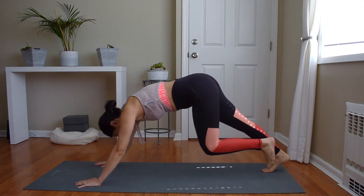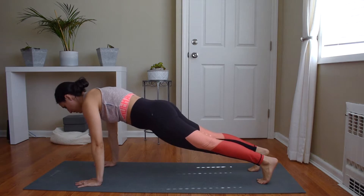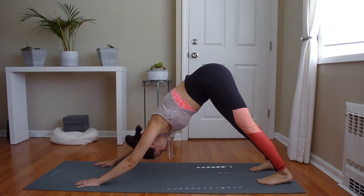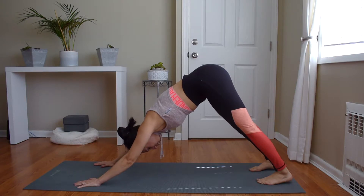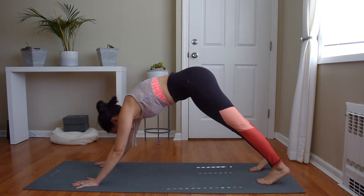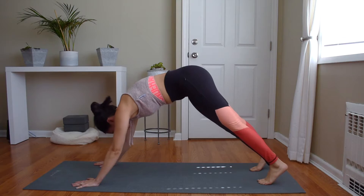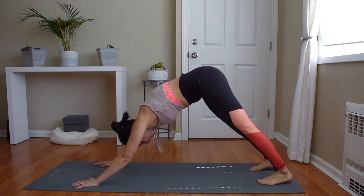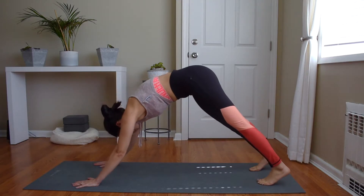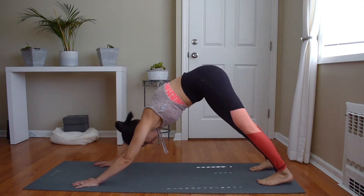Moving into plank pose. Tuck under your toes, holding plank, wrists directly under your shoulders. From here, float your hips back to down dog — press your hips up to the sky, drop your heels to the floor. We're going to rock back and forth between those two positions to warm up the shoulders. Since this is yoga, we'll add breath work: inhale as you come forward into plank, exhale as you press back to down dog. As you're in plank, engage the abdomen, pulling the abs up and in. Keep going — two more.